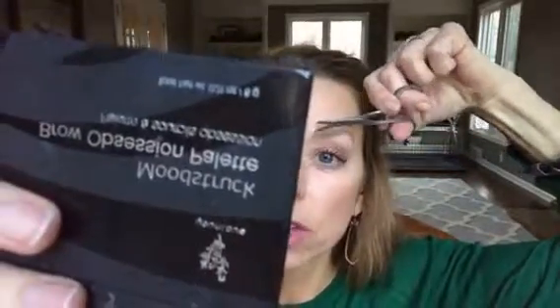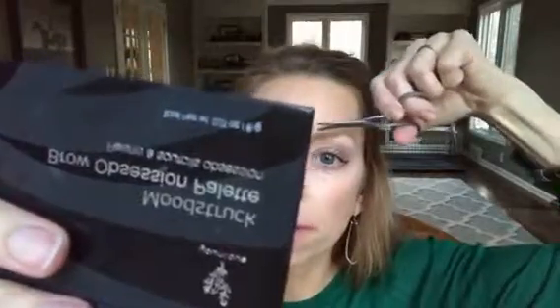Now we're going to brush upwards, and again you want to catch any super stray brows that look a little wonky. We're going just above the line here, so any that are too long are being trimmed up. Voilà — look at that, I already have a nice groomed brow. That is one brow done.